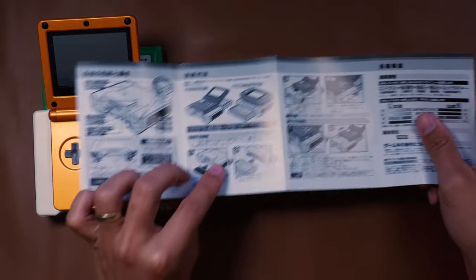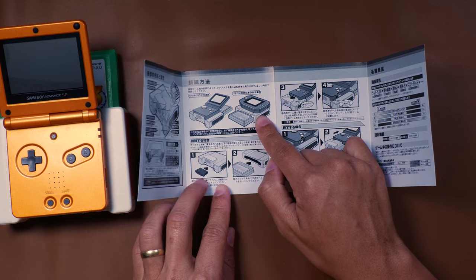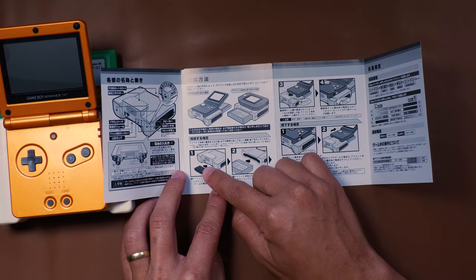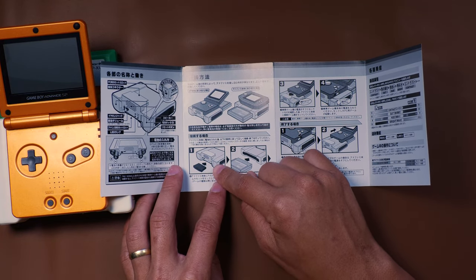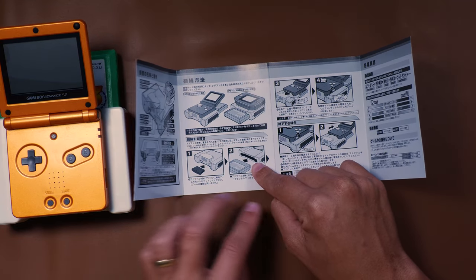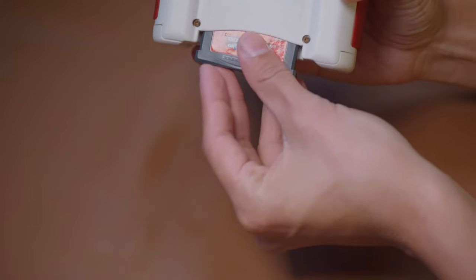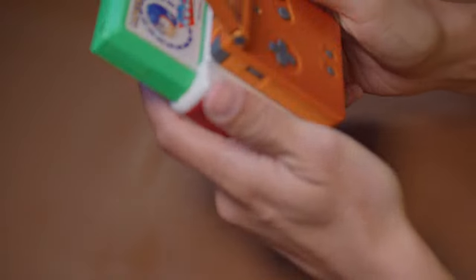Let me look at the instructions really quick and try to decipher them. So it says you can put it on any Game Boy Advance. It says: number one, put the Game Boy Advance game in, then put the cartridge in, then insert it, and then turn the Game Boy on. Sometimes with peripheral stuff you have to actually put a Game Boy Advance game in — I have seen that before. Let's pop that in and see if this is the key.